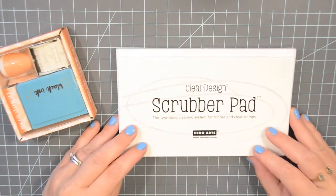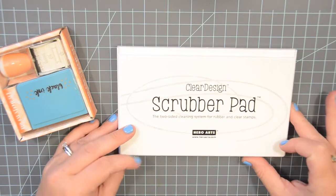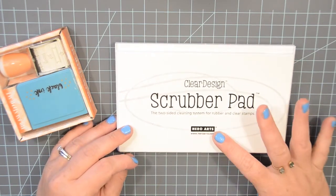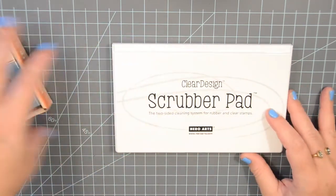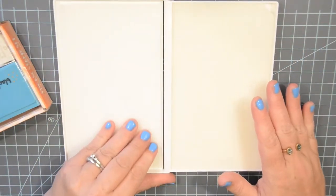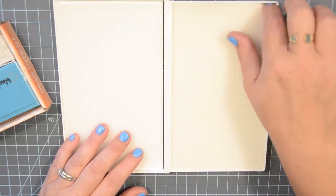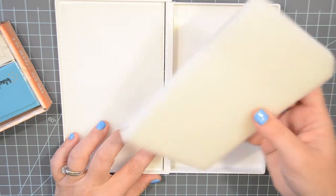So the new product I have is this clear design scrubber pad. It's a two-sided cleaning system for rubber and clear stamps by Hero Arts. And if you've not seen these before, this one is two-sided. So this side — I've already wet it, put water on this — it comes out and it's just like this foam.